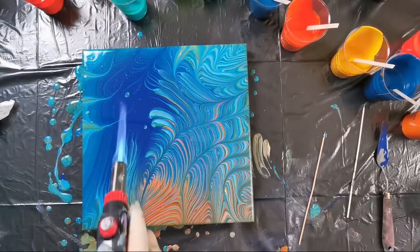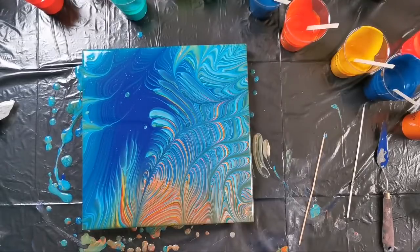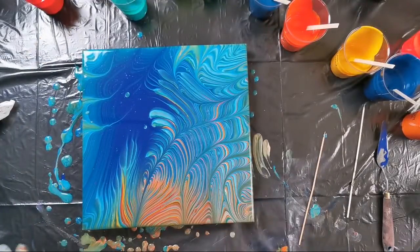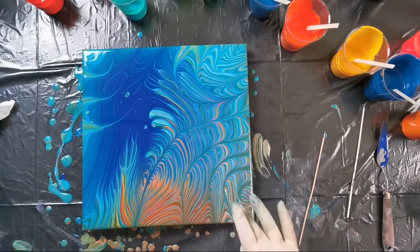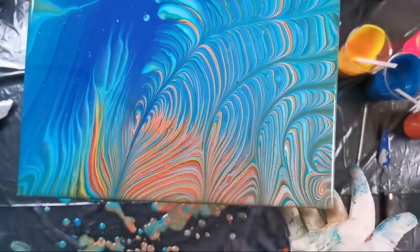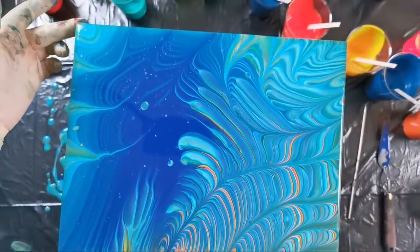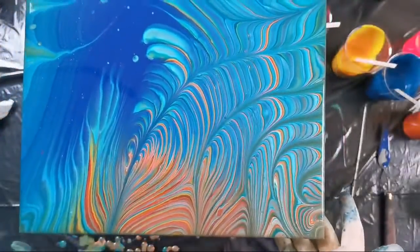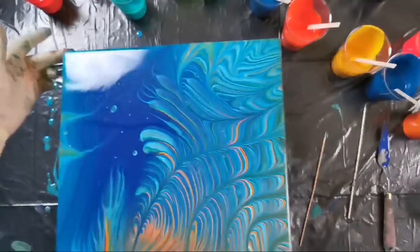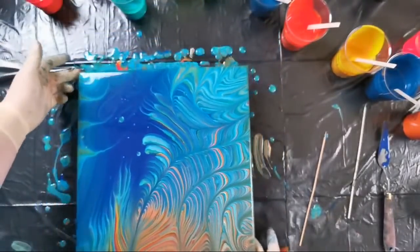I think I will just torch here, maybe to bring some orange dots out from the air bubbles. I did get a little muddy area here, but it's not so bad. It's kind of an underwater thing.